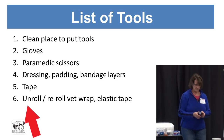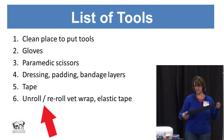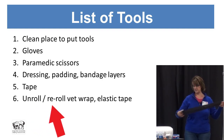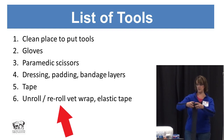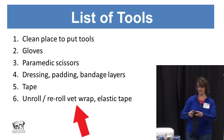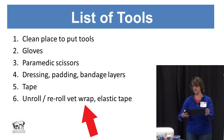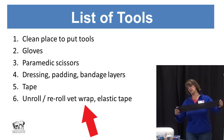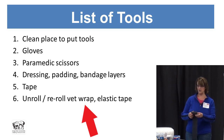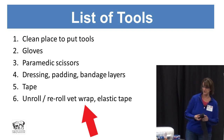For vet wrap, you want to unroll just about the entire roll and then re-roll it without any tension on it. There's nothing worse than trying to apply a bandage and getting it stuck as you go, because that will apply too much tension on the outer layer. Bunching up and too much tension can cause pressure sores — you already have a wound, you don't need to make it worse.